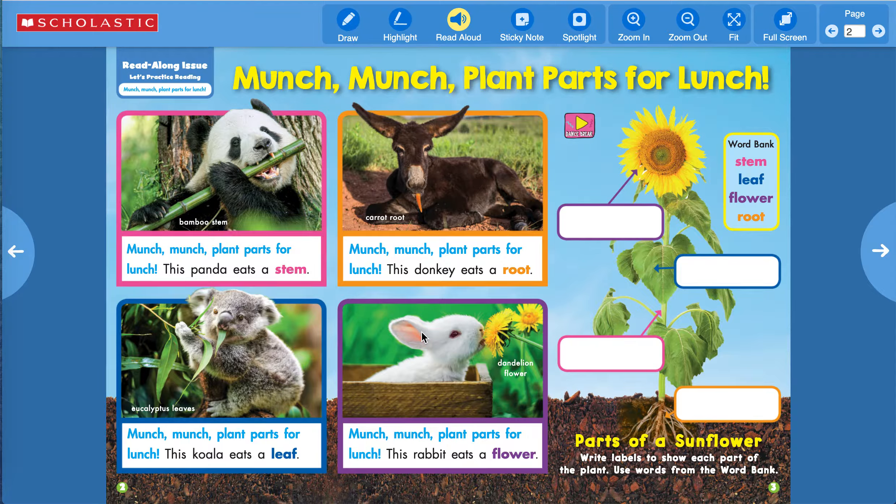Over here is a cute little bunny, a little rabbit. And he eats the flowers — dandelion flowers. I'm sure you're going to start seeing those popping up in your yards everywhere. Munch, munch, plant parts for lunch. This rabbit eats a flower.